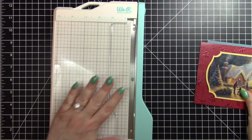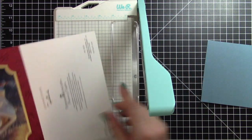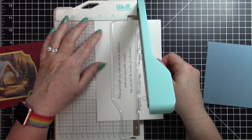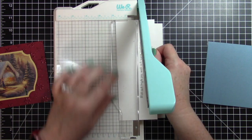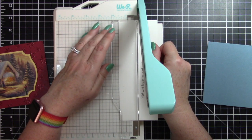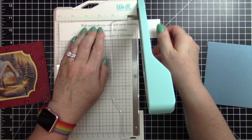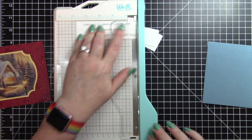So I will get my handy dandy little paper trimmer and I will cut the front of the card off, and while I have it out I will cut the sentiment out. I do want to say that for my last two giveaways, both of the winners did contact me and I will be getting your prize out to you.